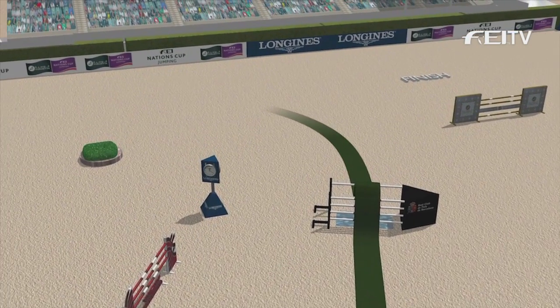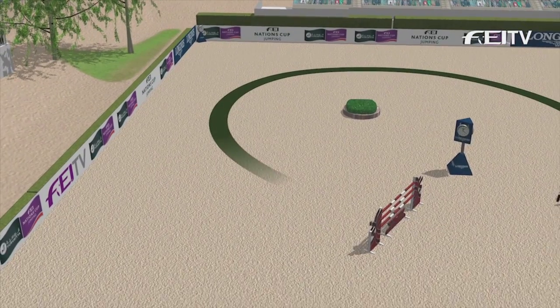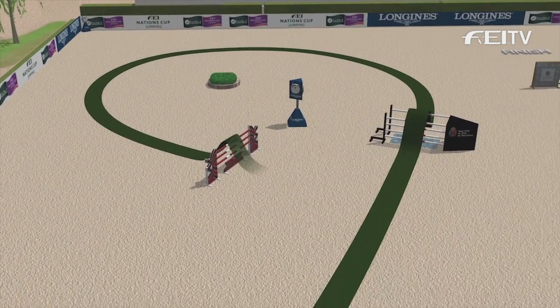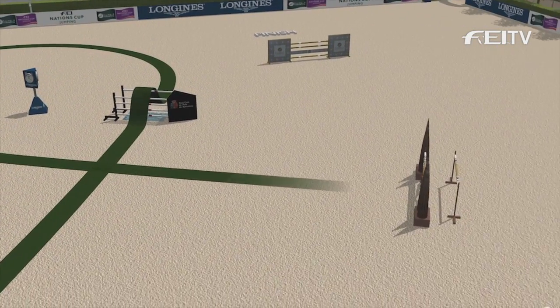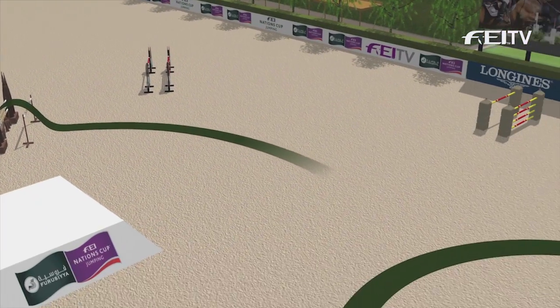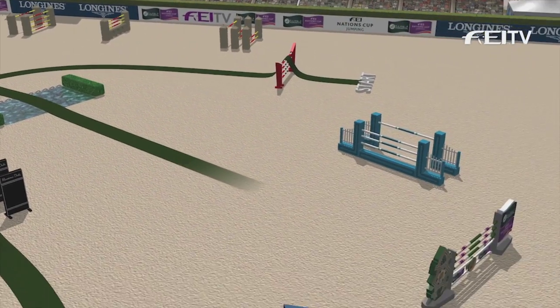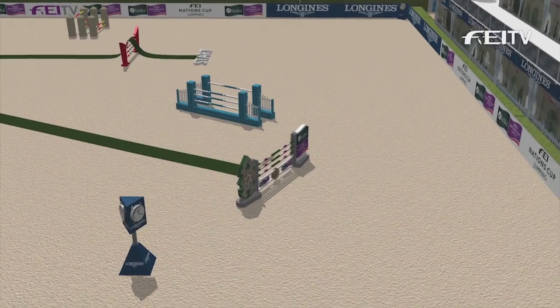The first of the 360-degree turns here — a time-wasting turn — and they'll have to be keeping an eye on the time, especially the early ones to go. Second related distance: six strides from a vertical to a Big Oxer, and then right-hand down a big open water, and another related distance straight on — the oldest trick in the book — straight on to a very tall vertical.